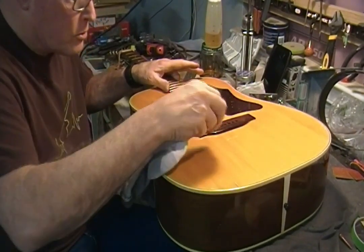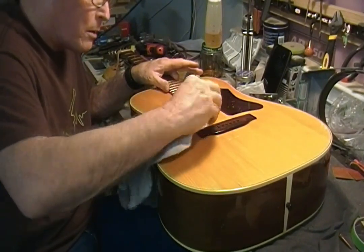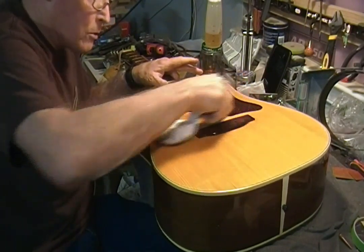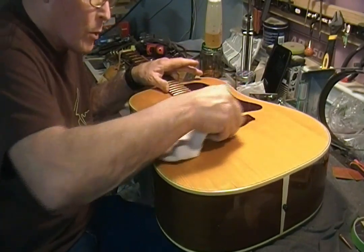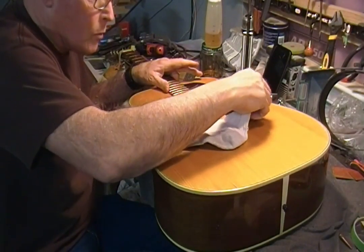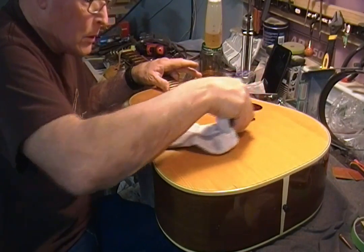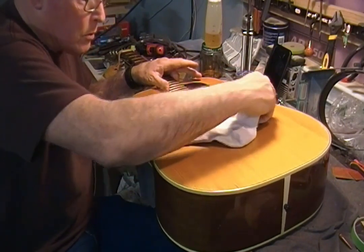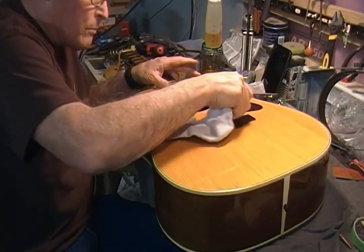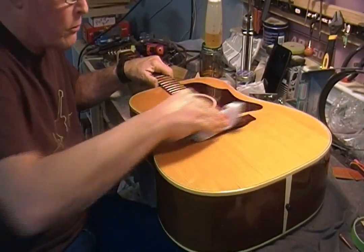I'm putting this oil around the bridge just to seal in between where the finish has been chiseled back, scratched back, sanded back — whatever. To make sure that any portion that didn't get sealed with the glue will get sealed with this oil. I'm just pushing that around there. Of course, any place there's glue the oil won't go, so it's not like I have to worry about loosening the bond by rubbing some linseed oil on the thing.